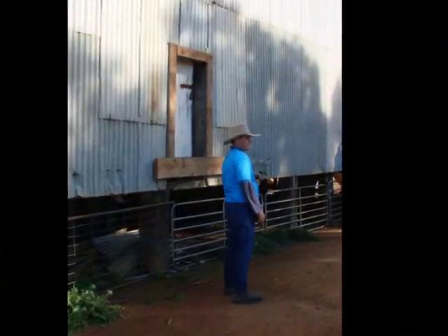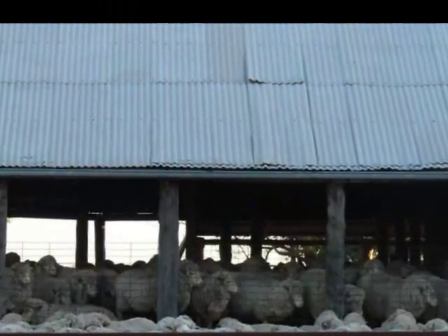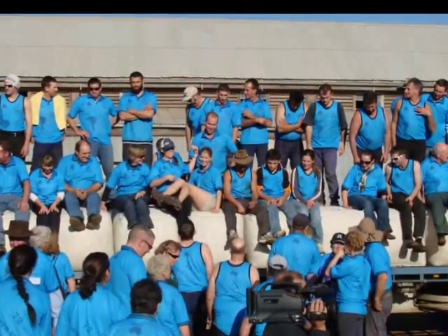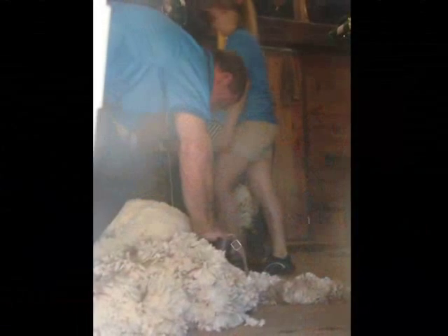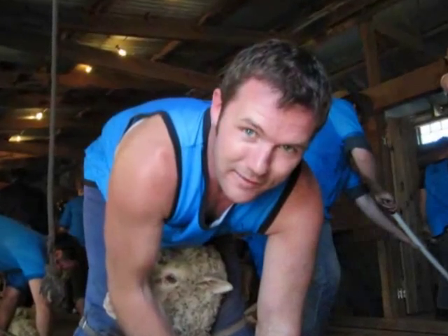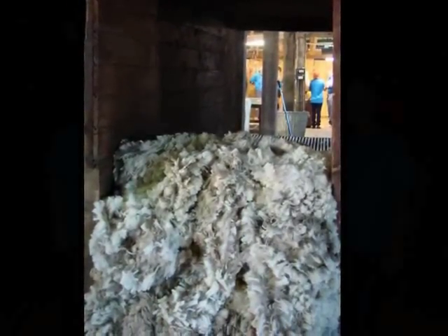We're getting to the stage where some of the fleeces are starting to come through. What happens once they arrive at the skirting tables? There's Johnny Della — he's finished his sheep, probably the fastest shearer in the shed. He's the Australian blade shearing champion and they're throwing his fleece on the table right now. People are running around pulling little bits of wool off the outside — we call that skirting. It'll then go up to the wool classer and if anything needs a fine tune he'll do that. The skirt bits are thrown into a bin.